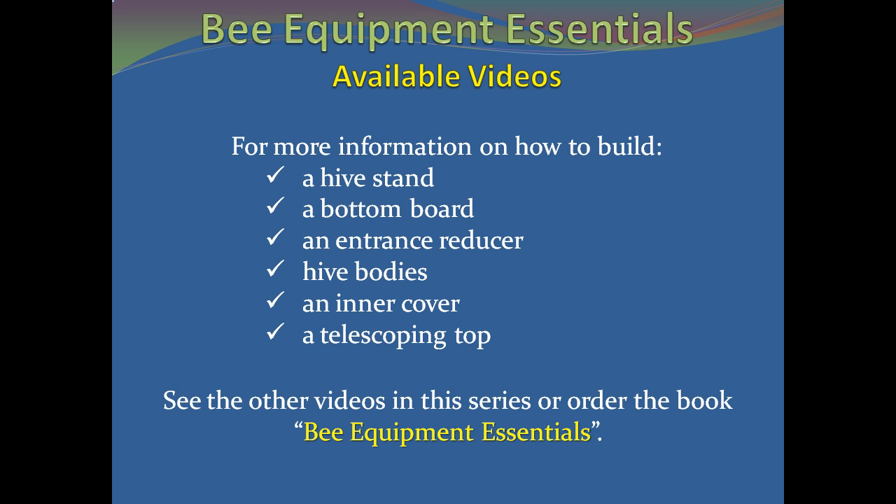This video, along with five additional videos in the series, contains all the information needed for you to construct a complete hive. The videos in this series cover how to build a hive stand, a bottom board, an entrance reducer, hive bodies, an inner cover, and a telescoping cover.